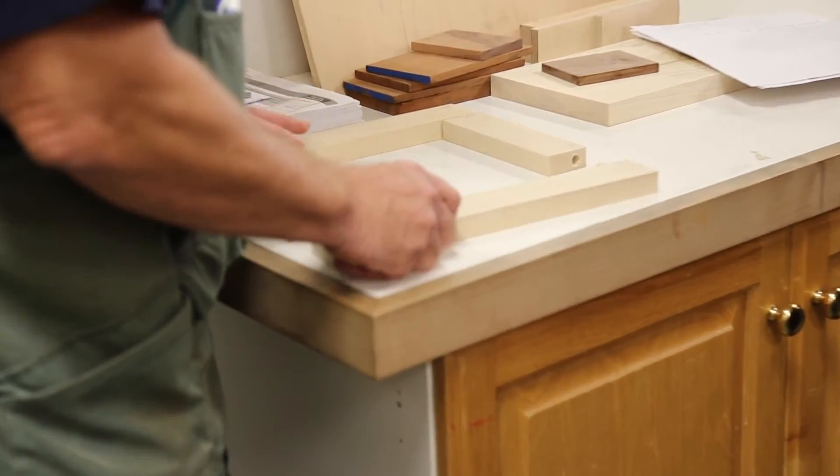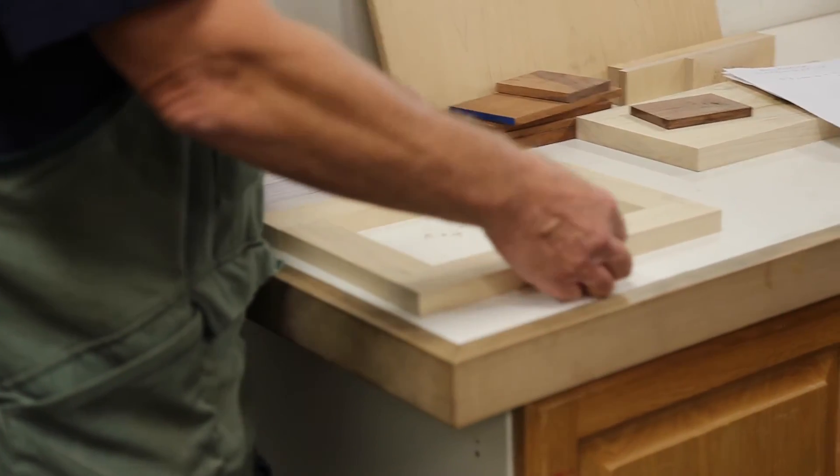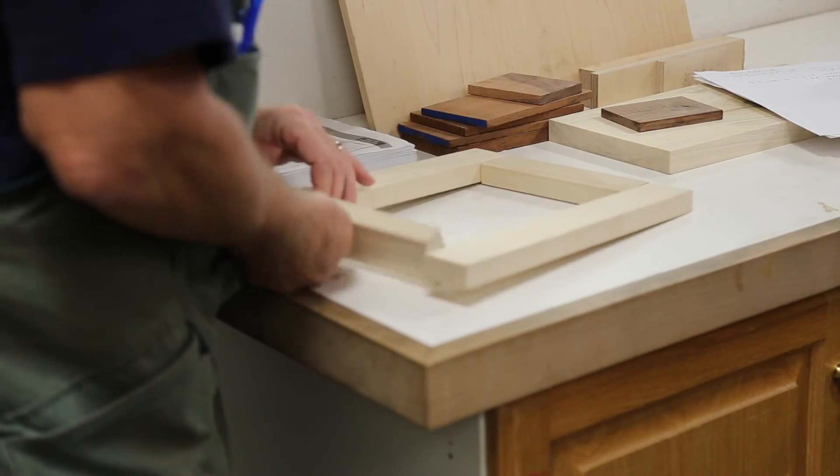They've actually glued up a door frame incorrectly — they were more concerned with squeeze-out than with making sure A matched A, B matched B, C matched C, D matched D — and they ended up with a piece that wasn't perfect.